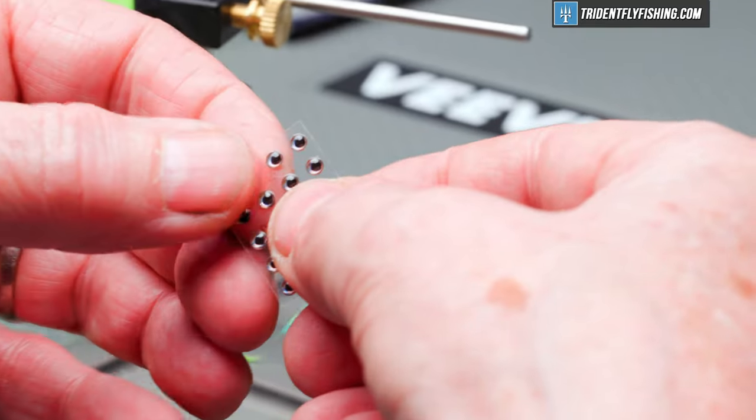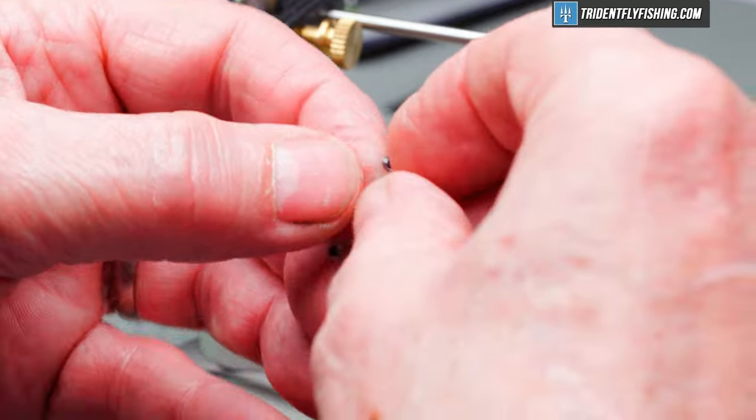The last thing to go in will be our eyes. Those are some Fish Skull Living Eyes in the color ice — they're three millimeter. They're hard to work with; they're pretty small.